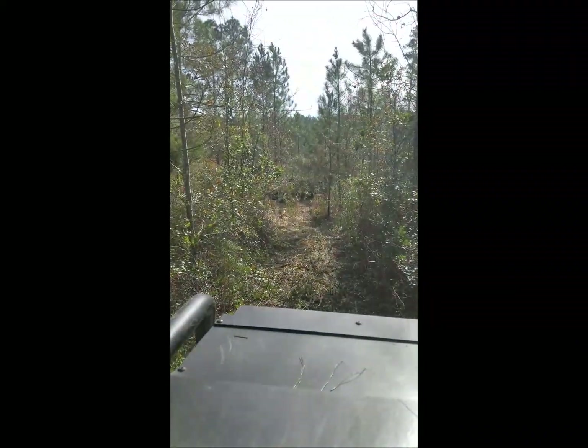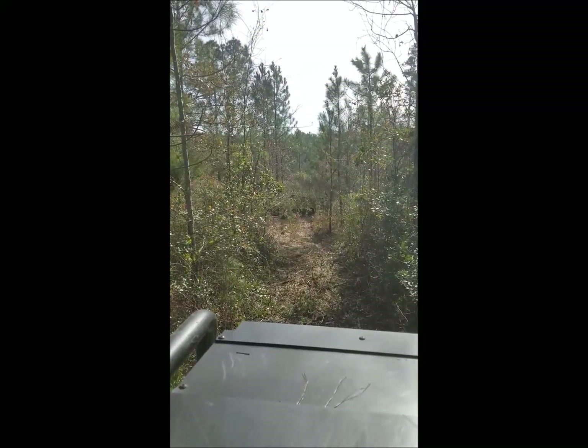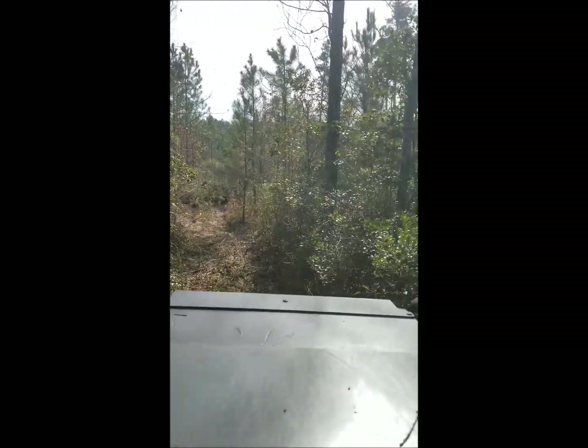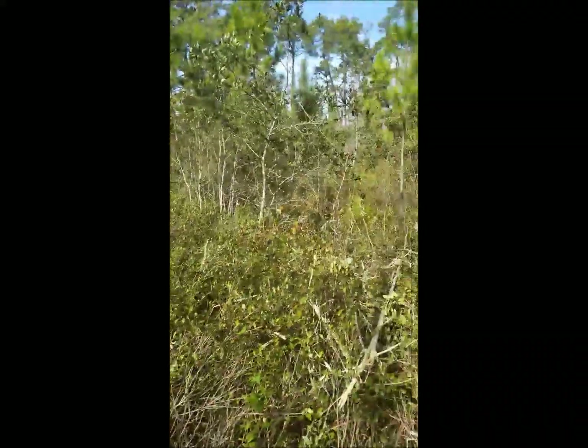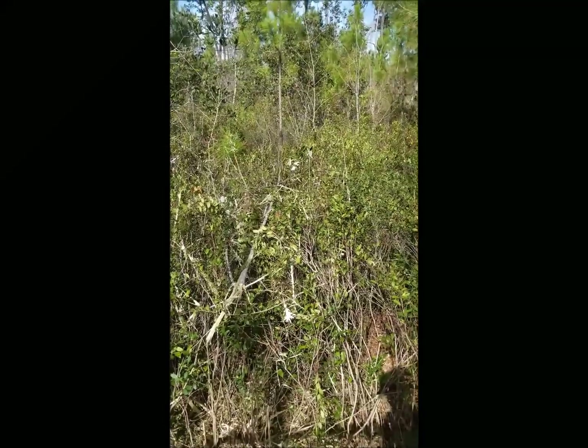This is what we're working through right now, and as you can see from the back, that's what I've already cleared. We'll just make a couple of passes back and forth through here and then it should be wide enough, and then we can bring a hay rake in and get it all secure.